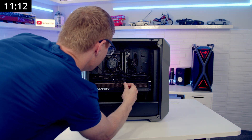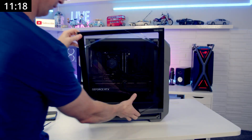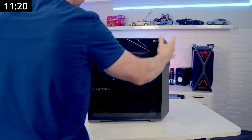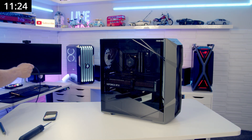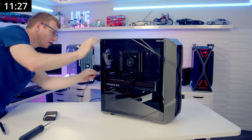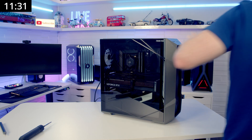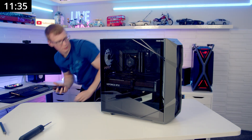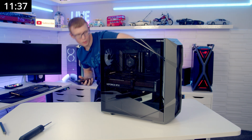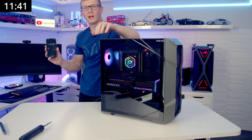12-volt high-power cable. Let's put our front panel back on again. Power switch. HDMI. Turn the power supply on — and there we go. So we're at 11 minutes 40.